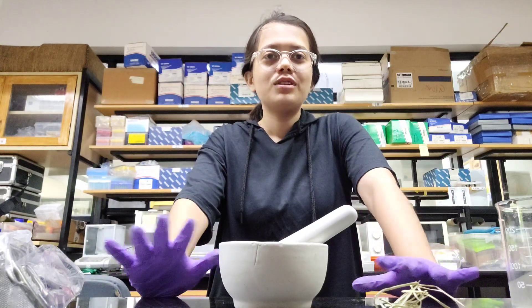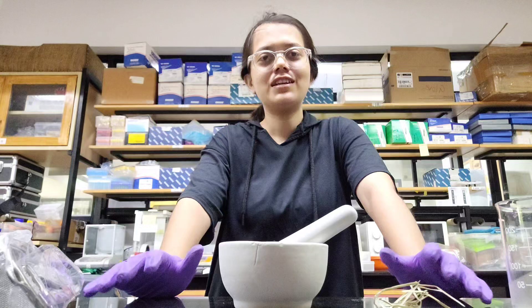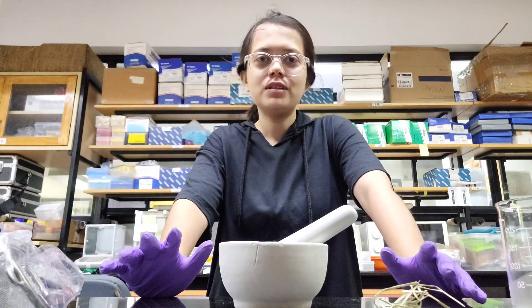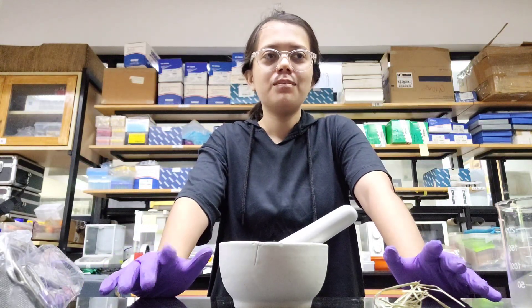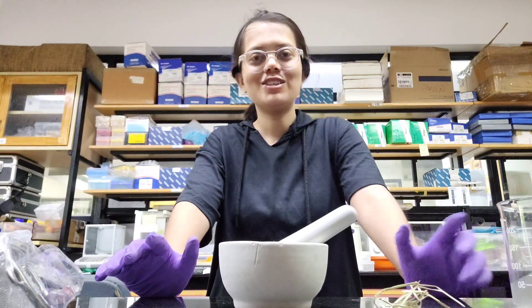Hi, today I'll tell you how to do DNA extraction using the Edwards method. Edwards method is very simple. There are more methods also — I have done them — but today I'll be performing Edwards method, so I'll show you.